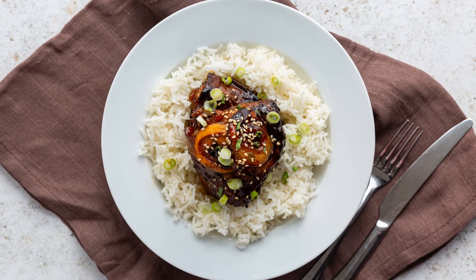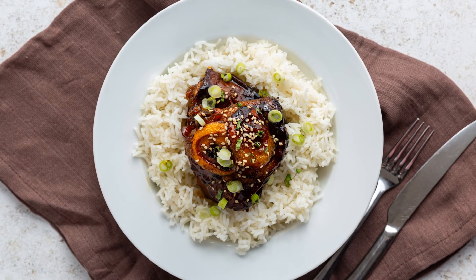I like to serve this with some jasmine rice garnished with some spring onion and roasted sesame seeds.